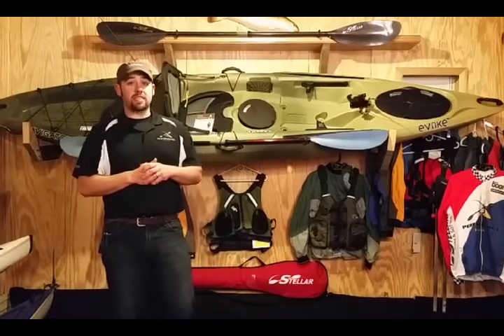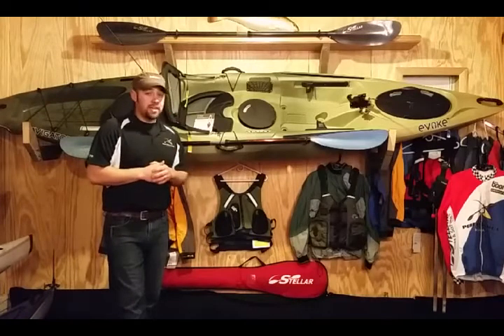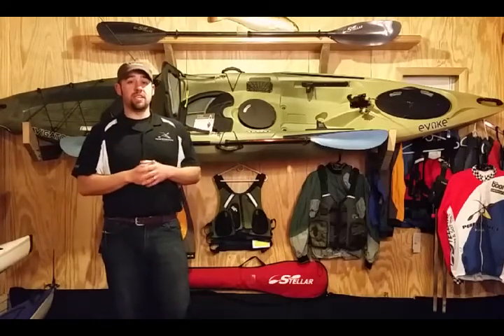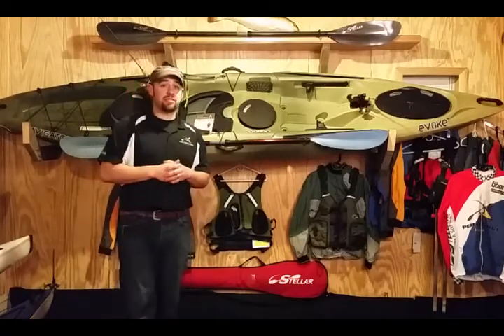Today I'm going to show you two of the fishing kayaks that we just got from them and got them into the shop here. This one here is the Evoque Navigator 120 — this is the sit-on-top fishing kayak. A lot of great features; it weighs about 63 pounds.